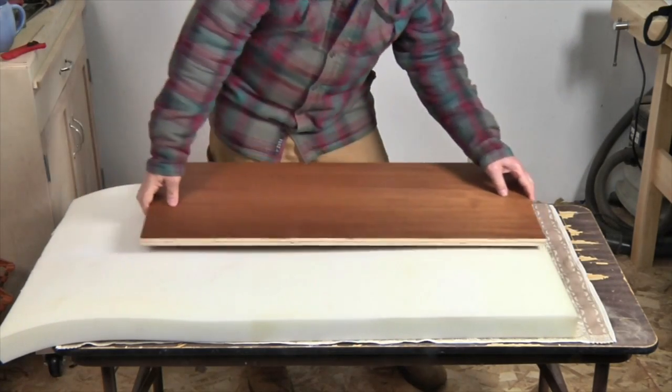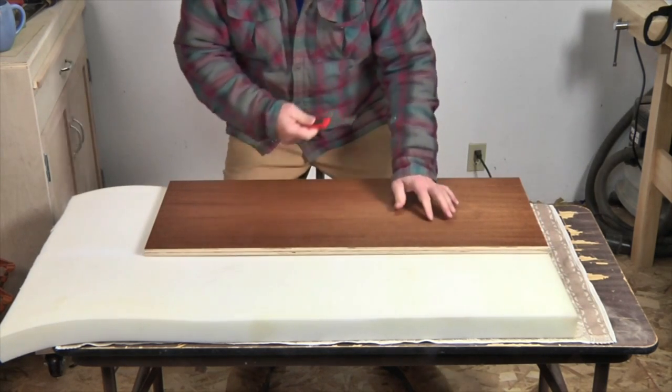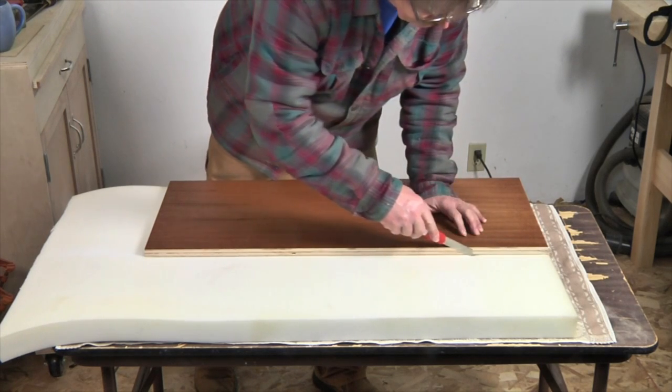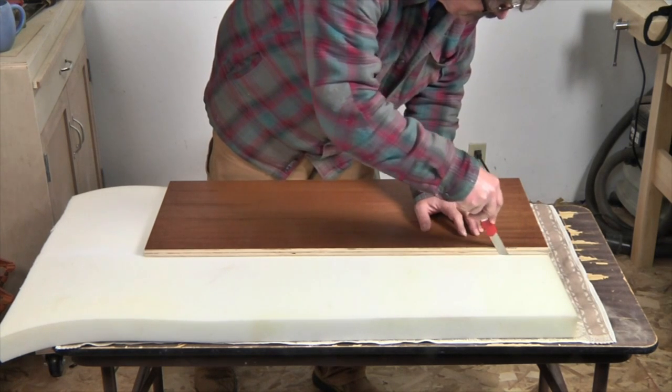The first step in upholstering the ottoman's lid is to cut a piece of two-inch foam to the exact size of the lid. I use a disposable razor knife with the blade fully extended and I use a sawing motion to get through the thick foam.